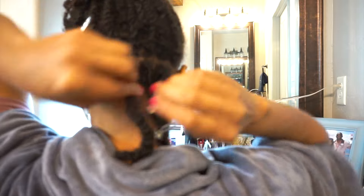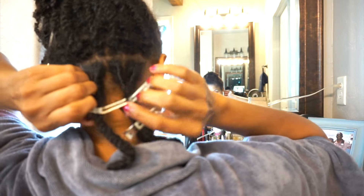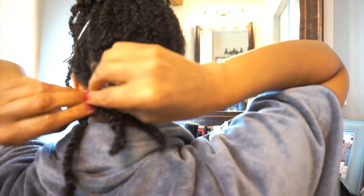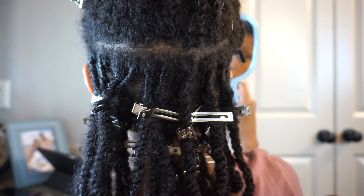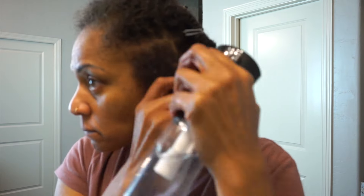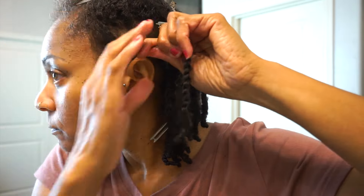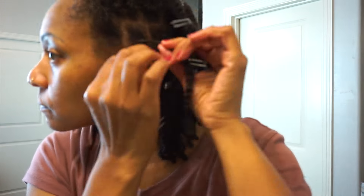I'm left-handed, so my retwist will look backwards to most people. I can't twist clockwise for nothing — going to the right. I try, but I still revert to going counterclockwise, which is to the left. So if you're watching my video and wondering why I'm going in the opposite direction, that is why.